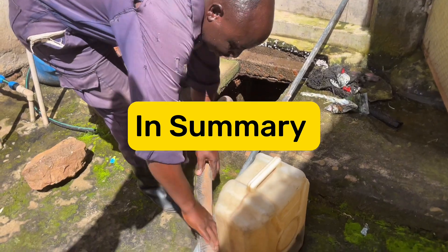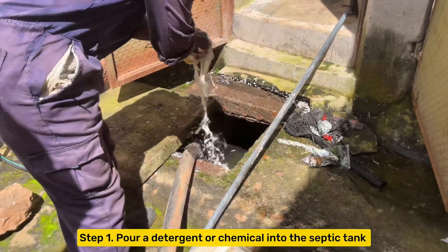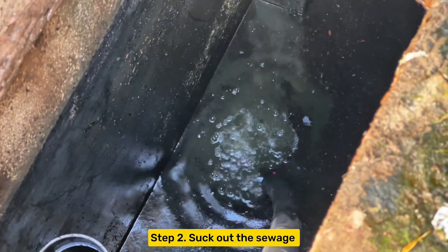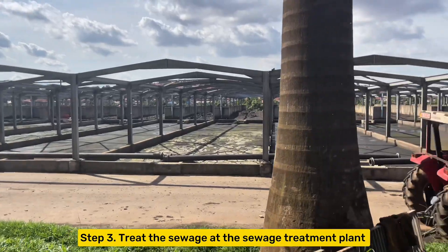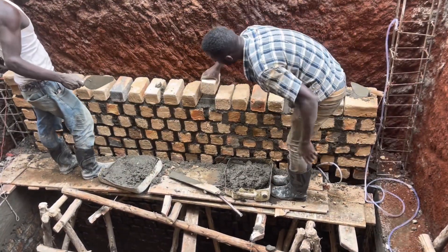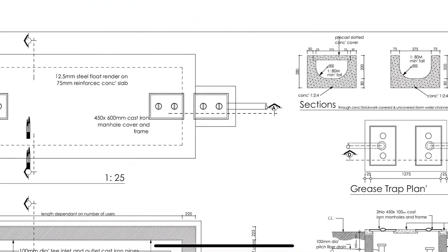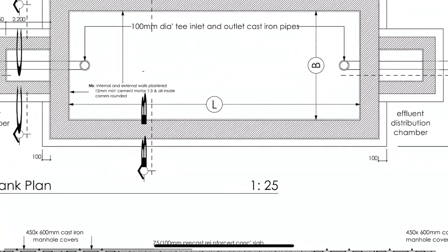In summary, when pumping your septic tank: step one is to pour a detergent or chemical into the septic tank and all manholes; step two is pumping or sucking out the sewage; and step three is treating the sewage at the sewage treatment plant. To avoid these problems, hire professionals who understand how to build septic tanks correctly. A drawing or plan is available for your new septic tank project — the link is in the description. Thank you so much for watching.